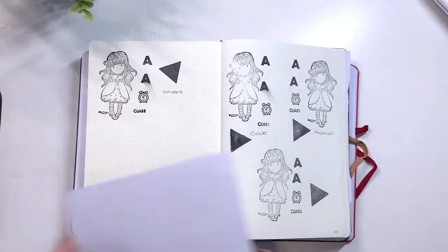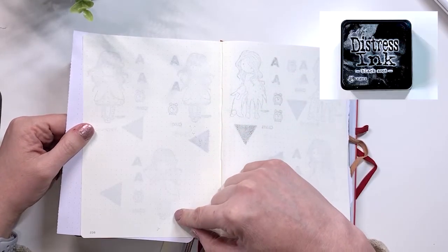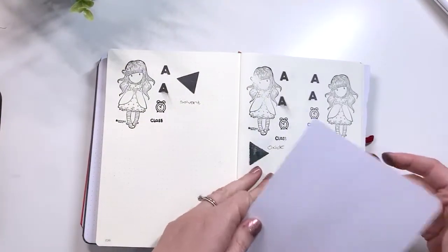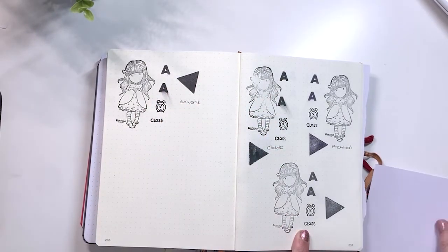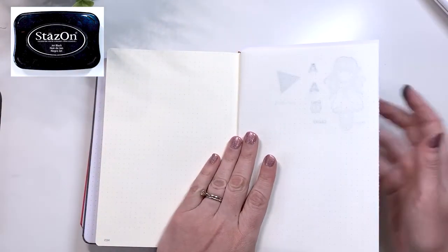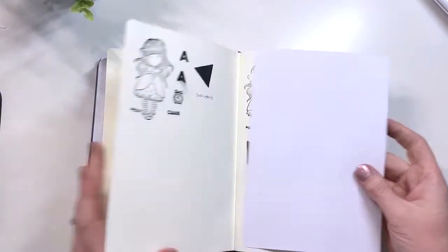Now we have the Leuchtturm. The Oxide ghosted and bled through. The Distress Ink ghosted and the Archival Ink had mostly heavy ghosting. These all smudged except for the Archival and Distress Ink. The Solvent Ink smudged as well as ghosted, and there is some bleed through especially where the ink pooled on the stamp.